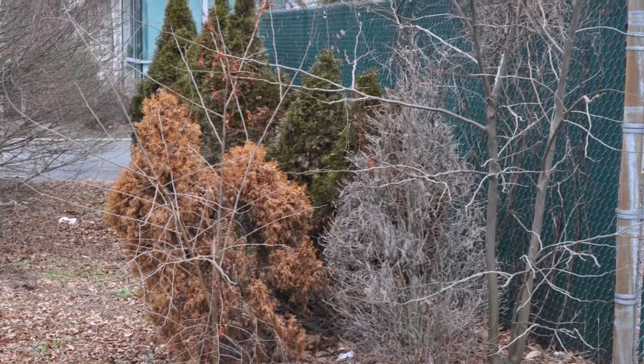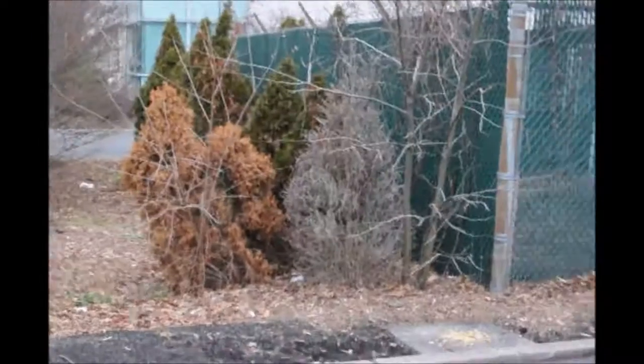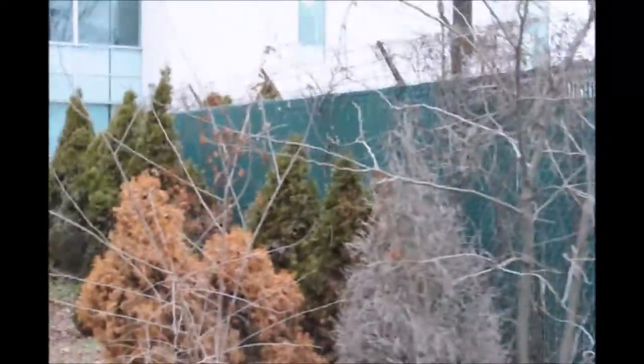Eight years later, I came back to this location to view these trees and to finish up a follow-up. And as you can see, the trees did do very poorly and they were poorly maintained — a terrible sight for arborvitaes indeed.